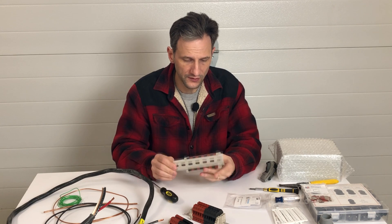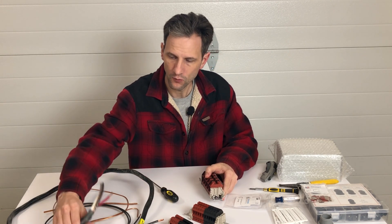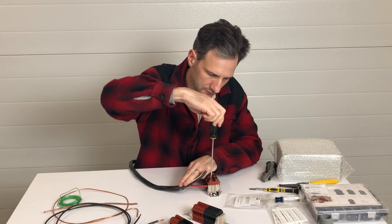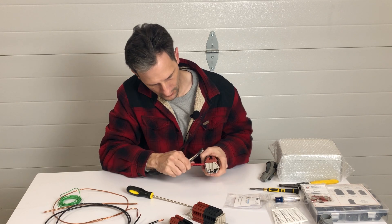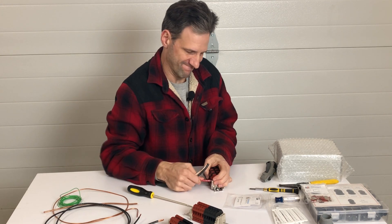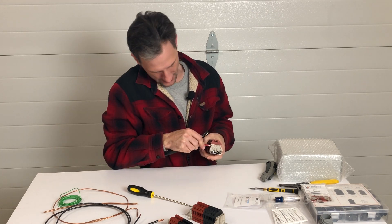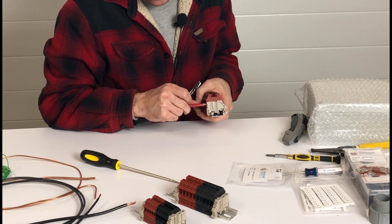Let's try out some wires. This is the DK10N, and it can handle up to a six-gauge stranded wire. I've got one of those here to try — I've already stripped the end of it. We'll stick it in the terminal block and tighten it down, then try and remove it. That's pretty amazing. It was a lot tighter than I thought.